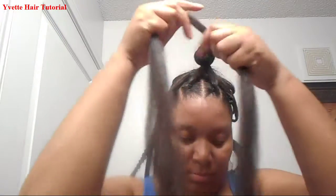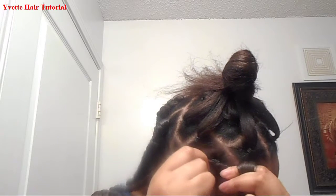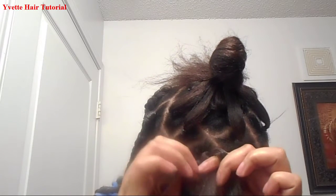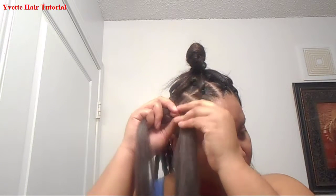Make sure your ends look like this, and not uneven. Make sure your hair is tight. Get your natural hair again — you're just going to braid. Make sure the rubber band is covered. Then you just braid all the way down.